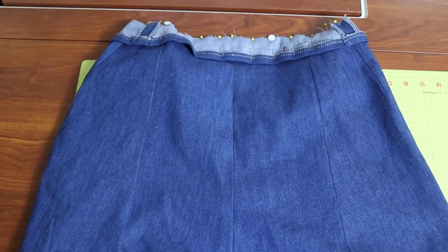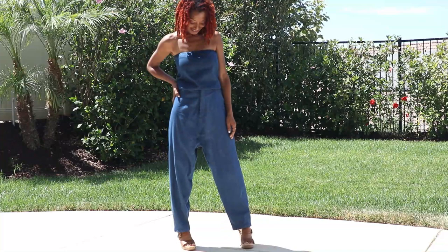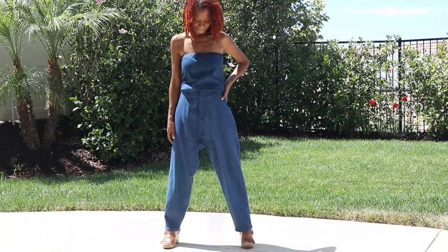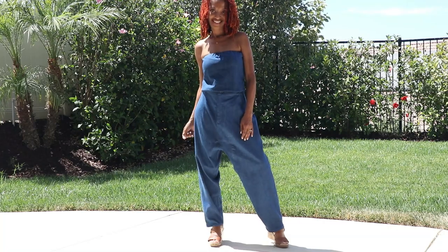Here's a quick view of the back. These pants have a drawstring in the waist area and they are really nice and roomy — very comfortable. I paired them with a top I made a couple of years ago that just so happened to match perfectly.